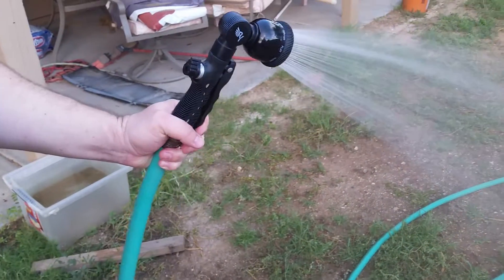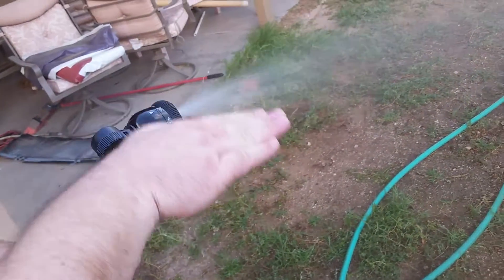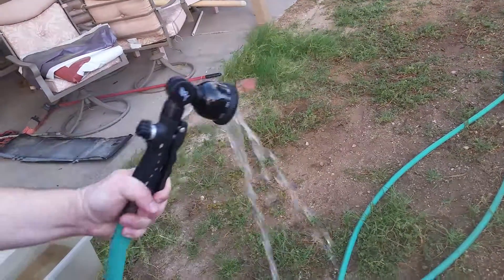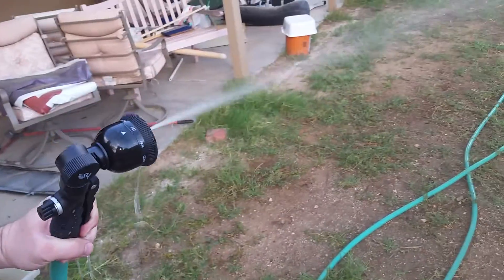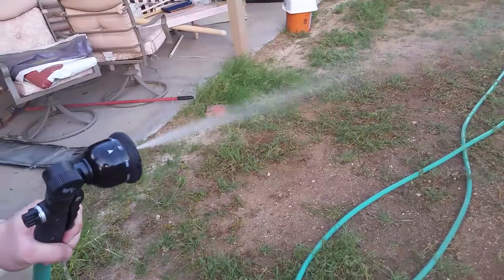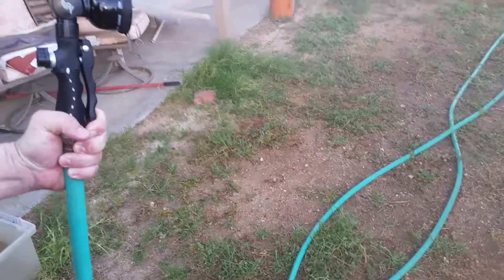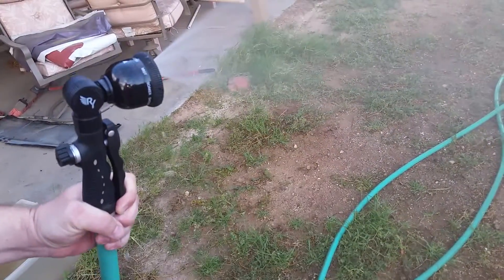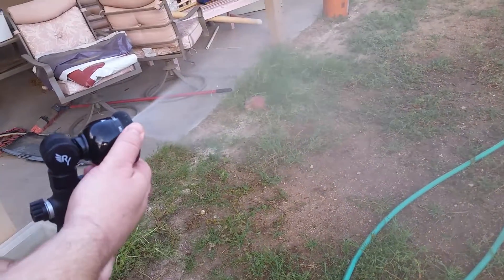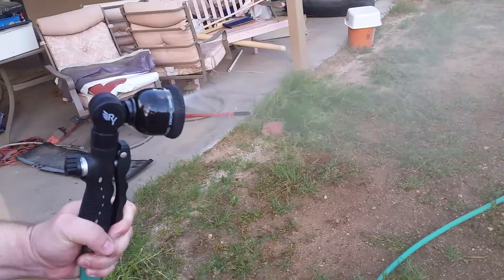We've got the shower setting, a center which puts out a center cone, flat which puts out a horizontal spray, flow which is a soaker feature, a jet which would be really handy for car washing or power washing your wheels, a fan which is a vertical spray, a cone which is almost like a cone mist but with higher pressure, and then a mist feature — so if you have gentle vegetables, this would be a great option.